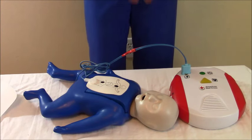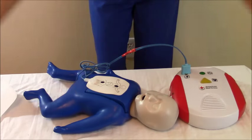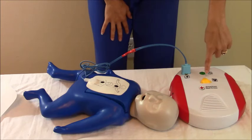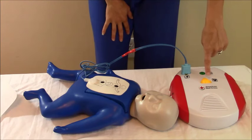Make sure everyone is clear — stand clear. And whenever everyone's clear, you're going to hit the shock button, which is blinking. And clear — shock delivered.